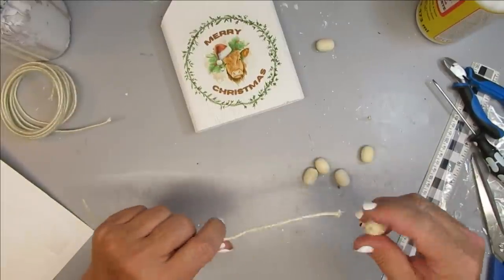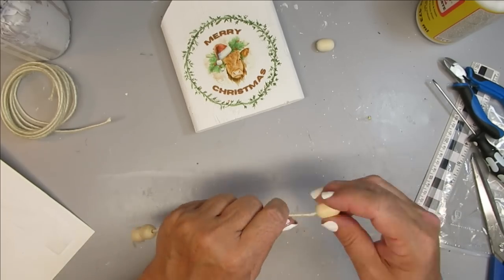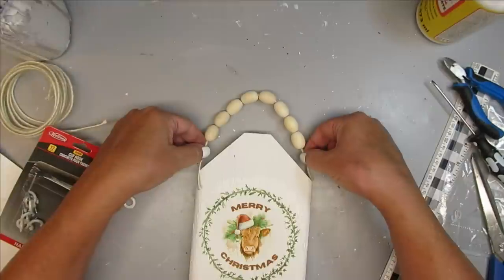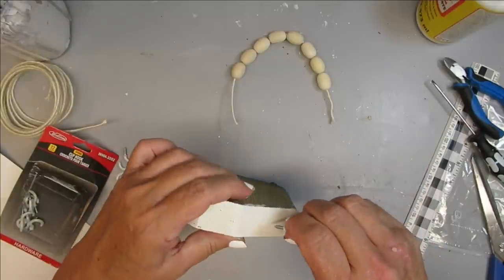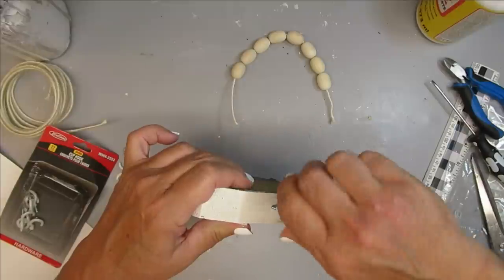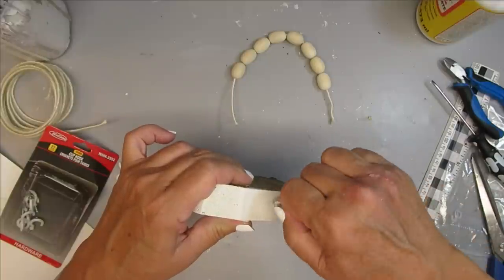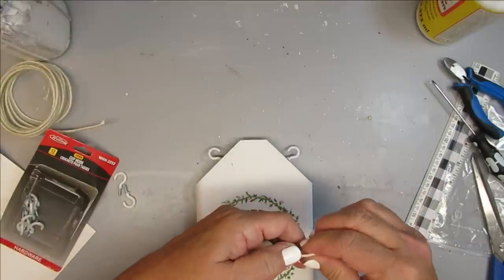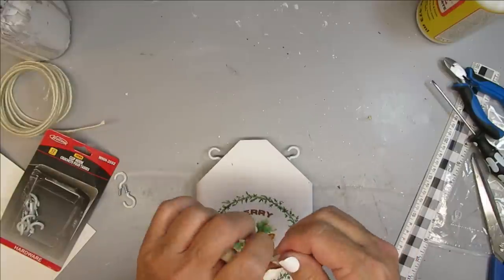I'm using some wired jute that I think I got at Dollar Tree, along with some oval or egg-shaped beads — I'm going to use four of them to make a beaded hanger for the sign. I figured out where I wanted the wire to attach to the tag and I'm using some small little cup hooks, screwing them in by hand — they're really easy to get in. This is an old piece of deck board so it has some weathering already. I'll leave the cup hook open until I get the beaded hanger put on, then bend the wire at the end of each bead and make a loop to hook onto the cup hooks.